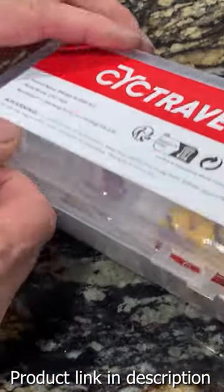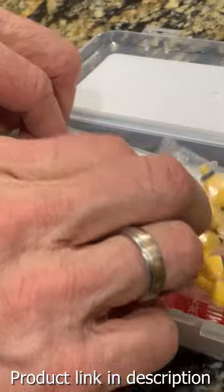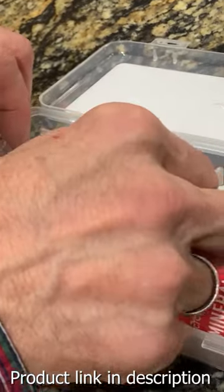This brake bleed kit is everything that a bicyclist needs for doing a proper brake bleed. This is meant for Shimano, Tektro, and TRP hydraulic disc brakes, and it's made by Psych Travel.